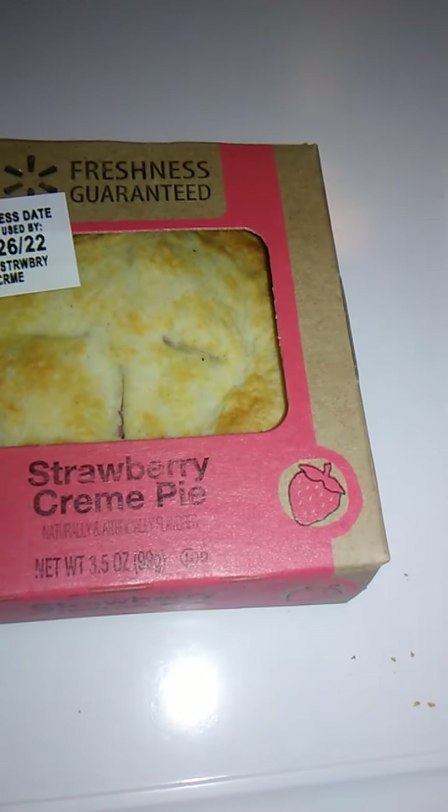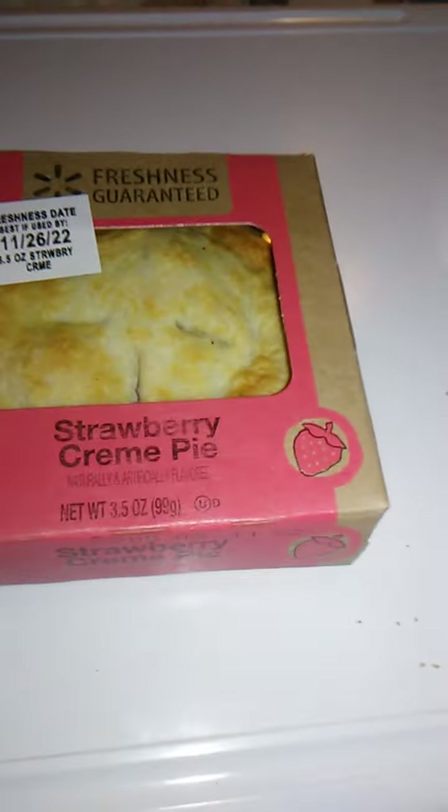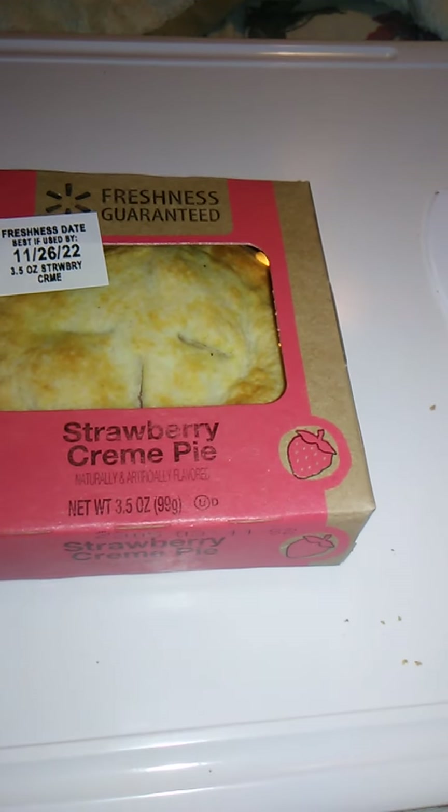Looks like this is 3.5 ounces — let's zoom in here — or 99 grams, which is good, very, very good. And so let's go.